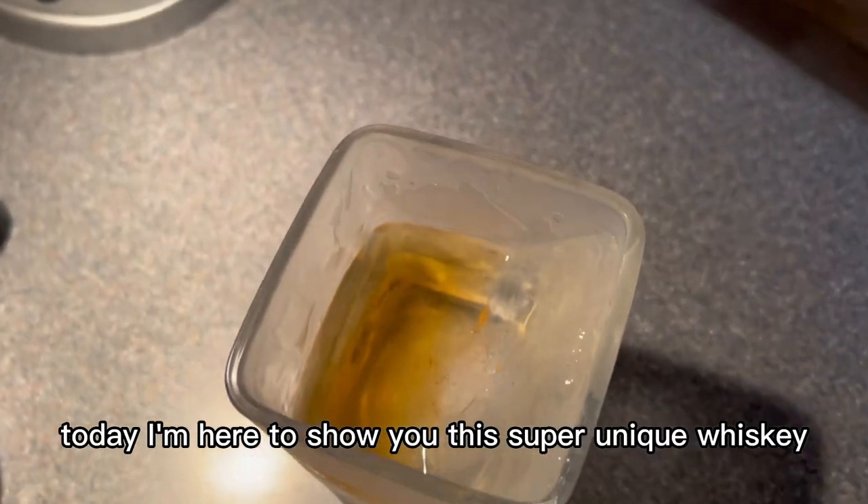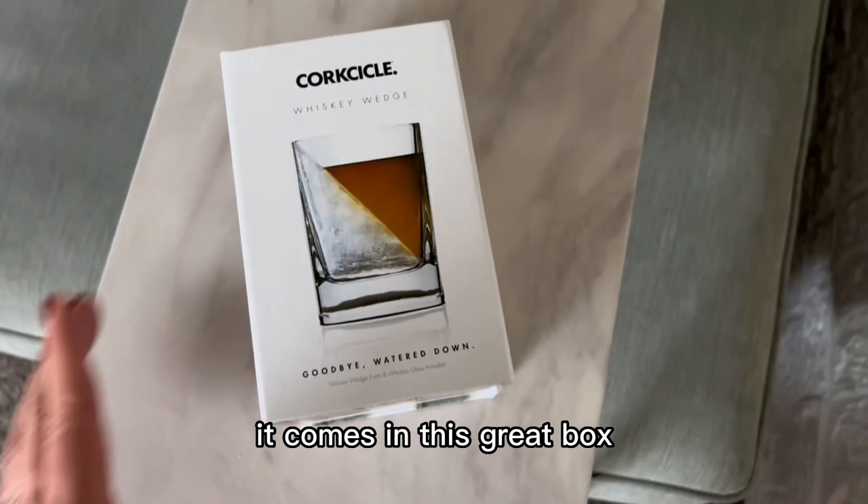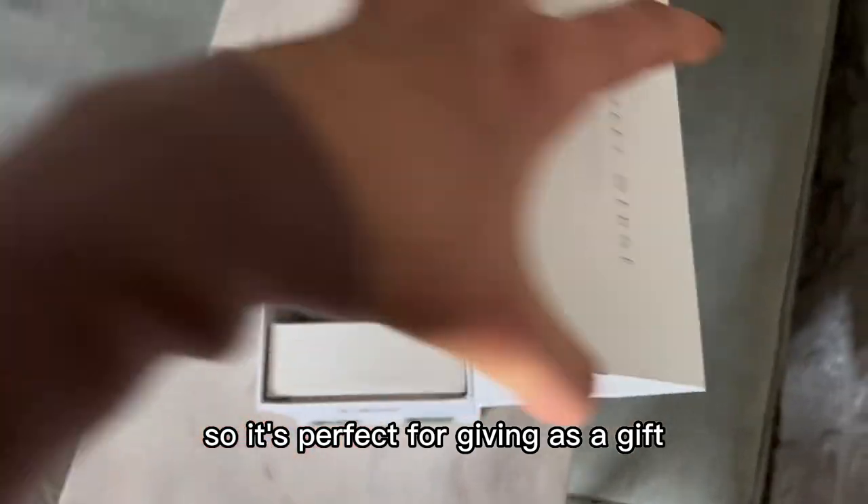Today I'm here to show you this super unique whiskey glass with a wedge ice mold. It comes in this great box so it's perfect for giving as a gift.